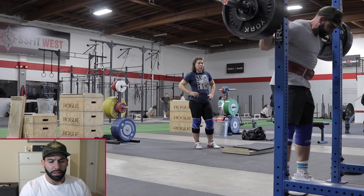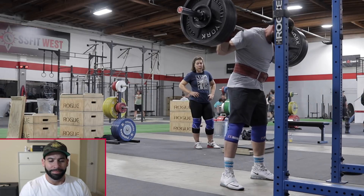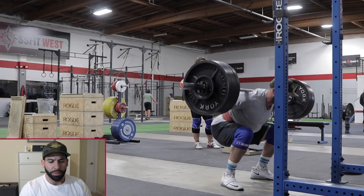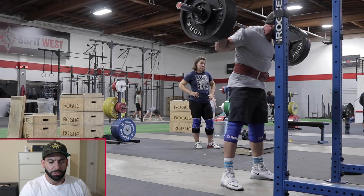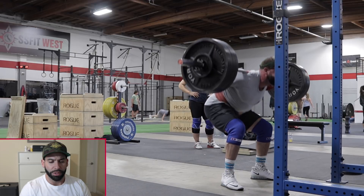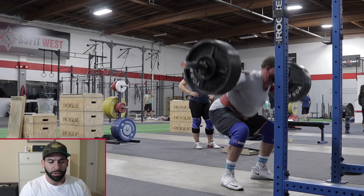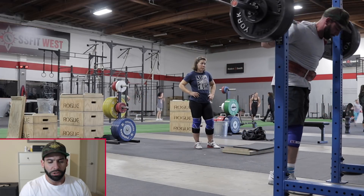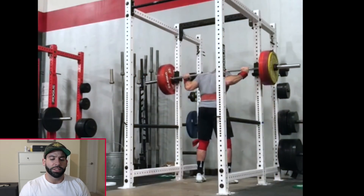Looking at another back-off set — again I wish I'd turned my toes out more and kept my knees out better. That rep was a little high. I tend to drive my hips backwards and end up lifting my chest, so I'd cue myself to just drive my hips straight up. But all those sets are sub-maximal, so it's all good practice work.